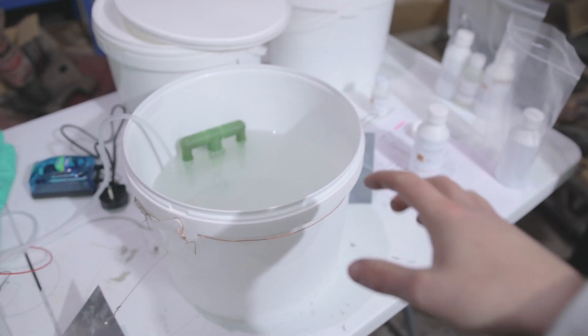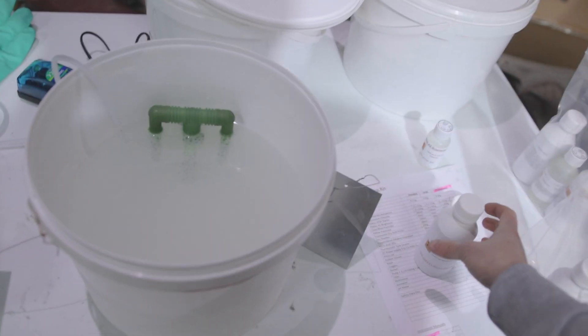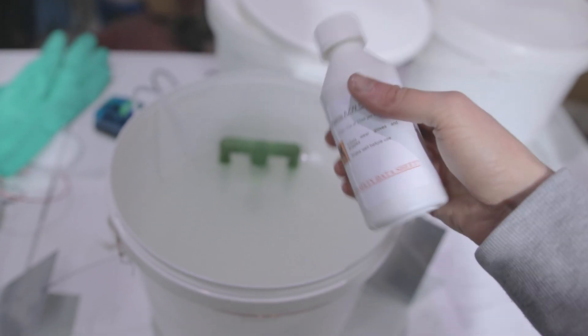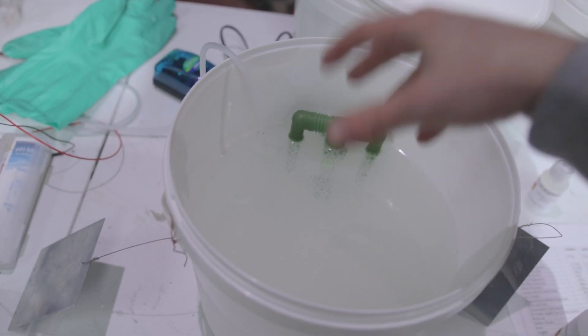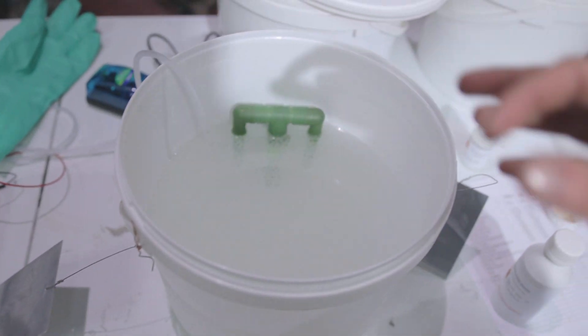I've got the mixture done - I put the two chemicals in. To finish off we just use this starter - putting the whole bottle in - and then we've got to put in a bit of the AZ brightener, so that once we do the plating the zinc comes out nice and shiny, like a chrome finish.